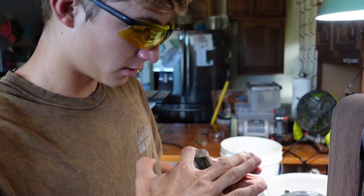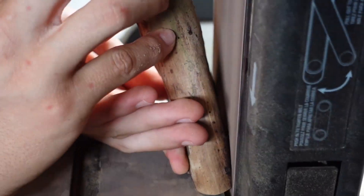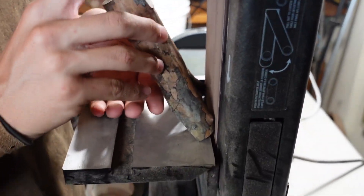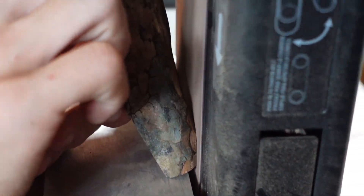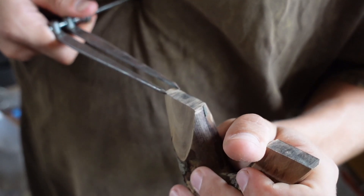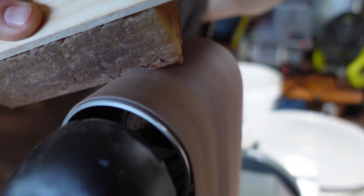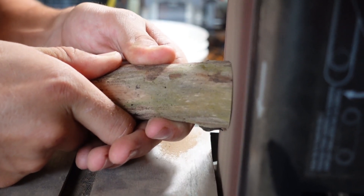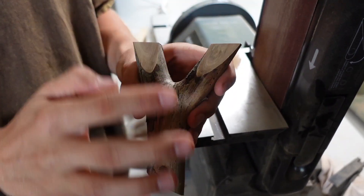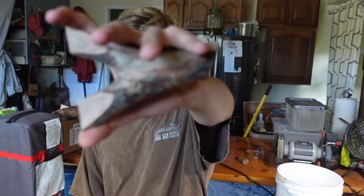We're going to start shaving the tips down — shave it flat on this side and flat on this side. I'm going to check the evenness. It's a little thicker on this side, but it's going to be fine. There's the rough shape — we got the tips sanded down until they're nice and even on both sides, and we just added a little angle on that.